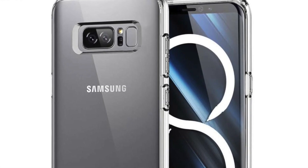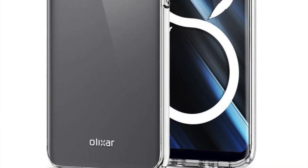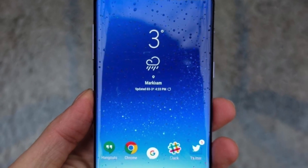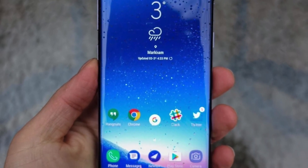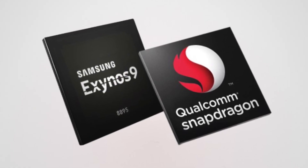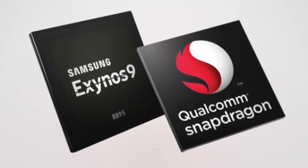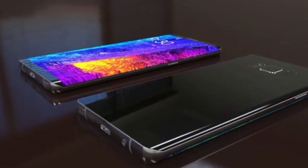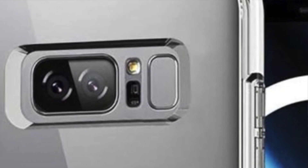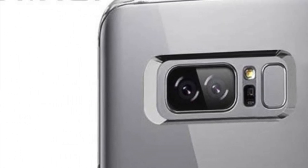Famed Weibo leaker Ice Universe is back at it again with a full leak of all of the specs coming with the Note 8. The display will be a 6.3 inch Super AMOLED 2K resolution screen with the 18.5 by 9 aspect ratio. There will be two variants, one with an Exynos 8895 and one with a Snapdragon 835 processor. Both variants will have 6GB of RAM, and that dual lens camera setup will feature two lenses at 12 megapixels with optical image stabilization on both lenses.